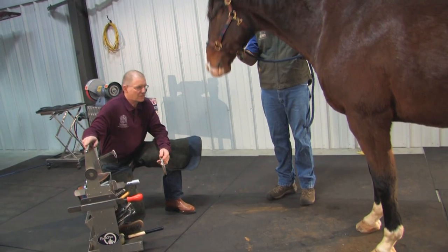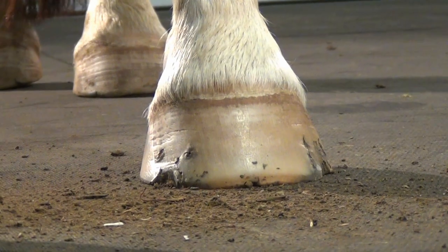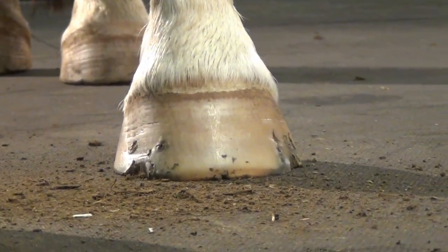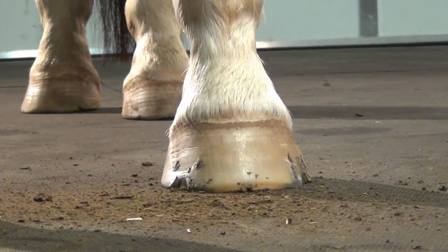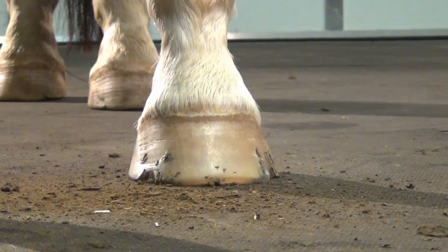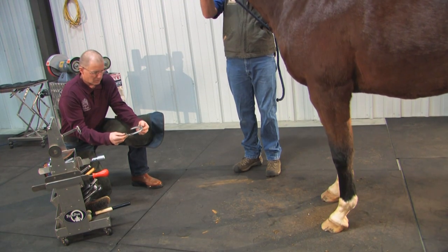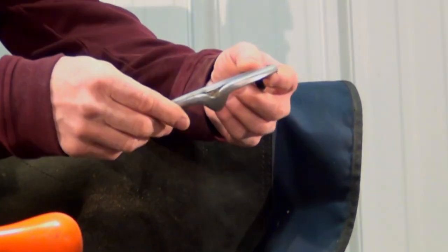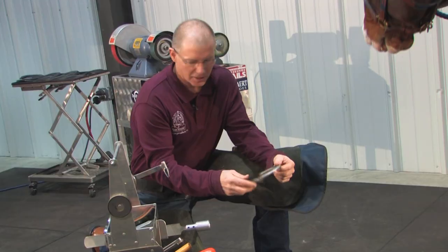Once I have that shoe off I can look down at the hoof at the hairline and evaluate how that hairline is. I can see on the outside toe quarter that there's a greater distance between the floor and the hairline, and I'll take that into consideration when trimming the hoof. I'm also looking at the wear on the horse's shoe and where the wear patterns are, which I'll take into consideration when applying new shoes.